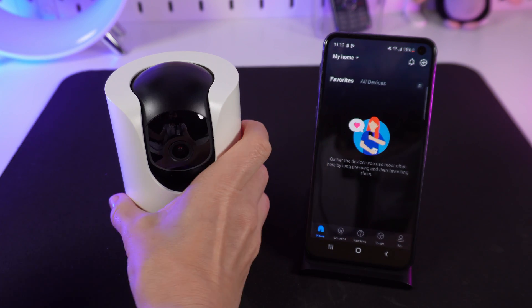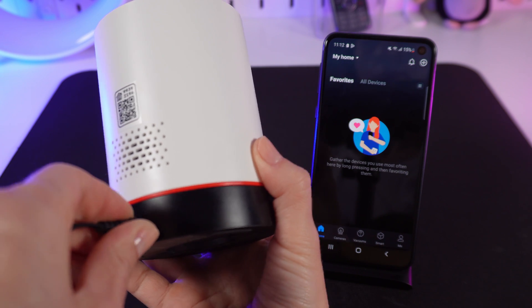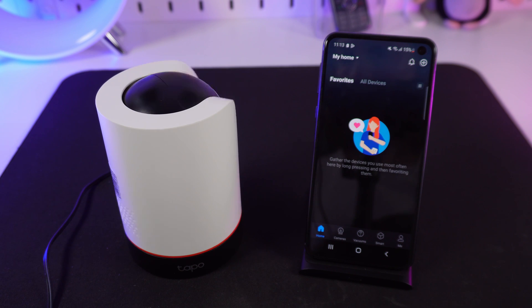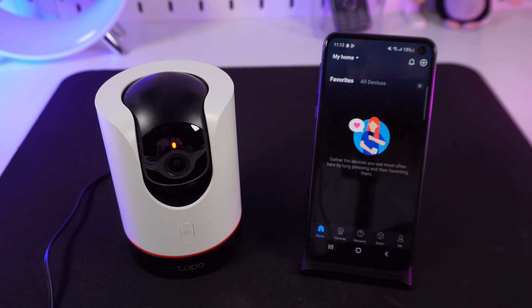Plug in the camera to power it on. Wait for the camera to start up completely. You'll see a blue light blinking.